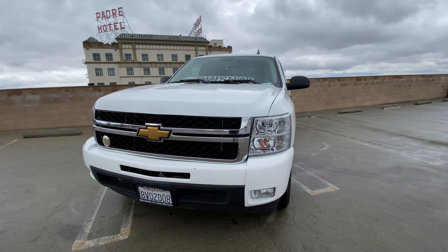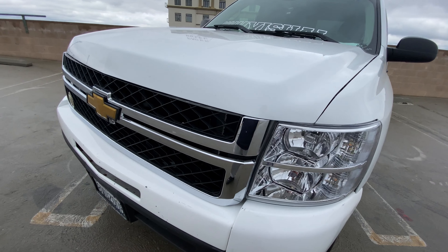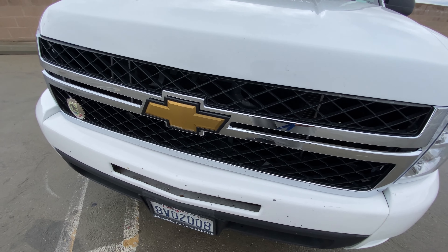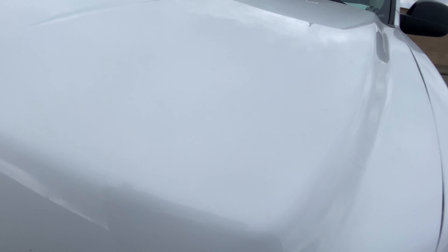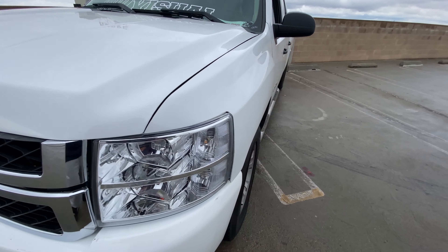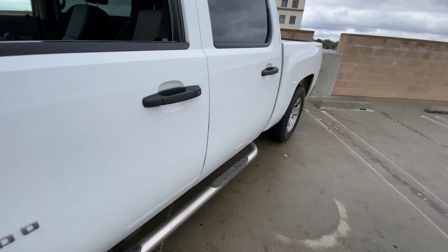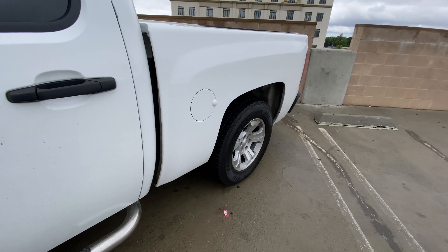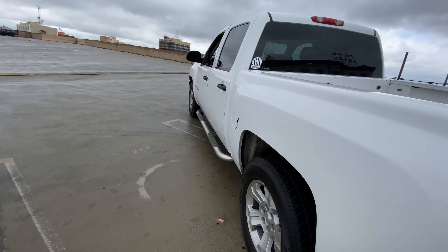The truck didn't come with any wiring for the fog lights, so I ordered a couple of harnesses and ran the fog light harness to the fuse box. That'll be for another video — if you guys want to know how, just drop it in the comments and I'll go ahead and show you guys. It's pretty simple, not difficult at all.